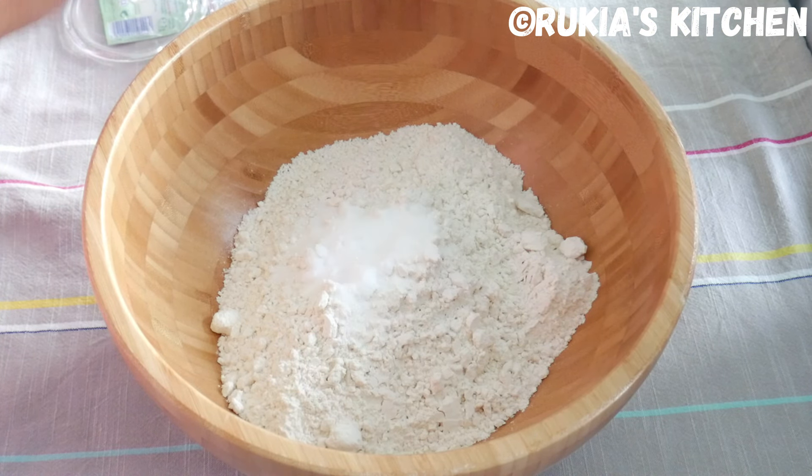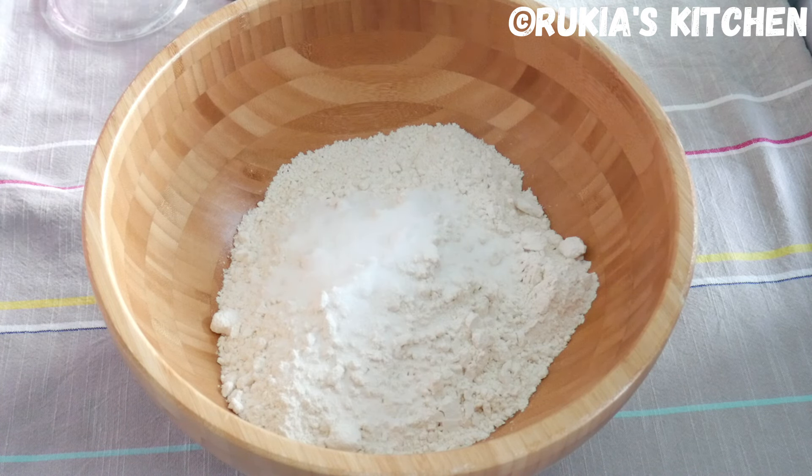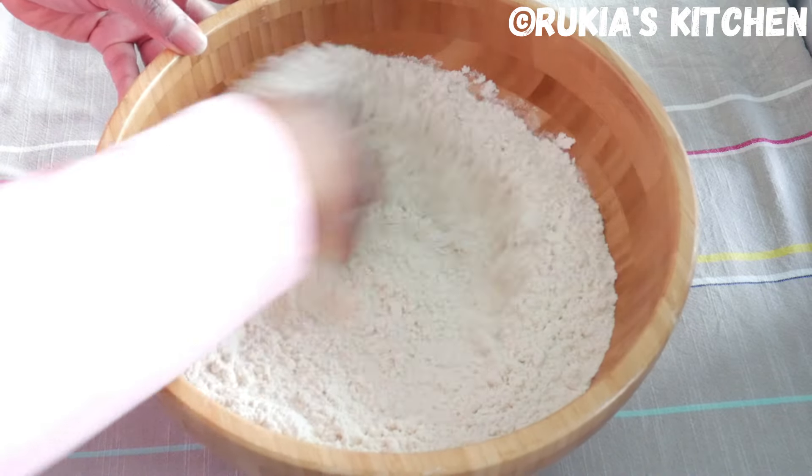In a bowl with the wheat flour, you're going to add 1 teaspoon of salt and 1 tablespoon of sugar, and mix the three ingredients very well.